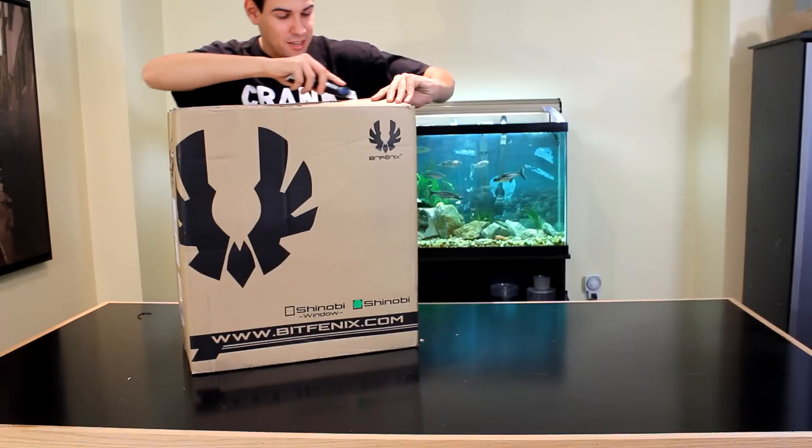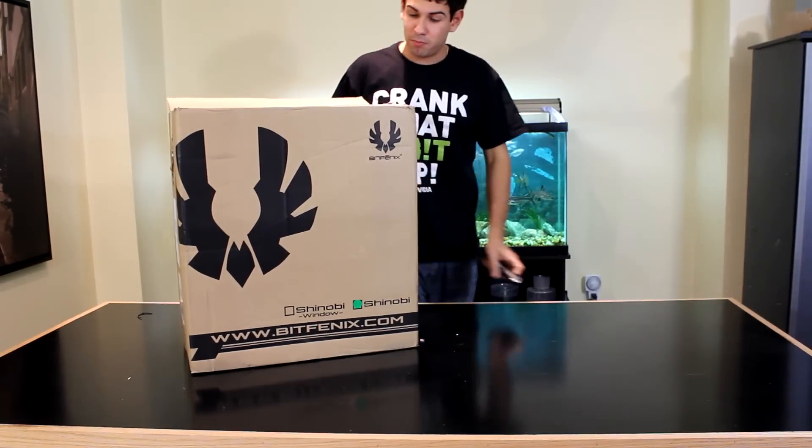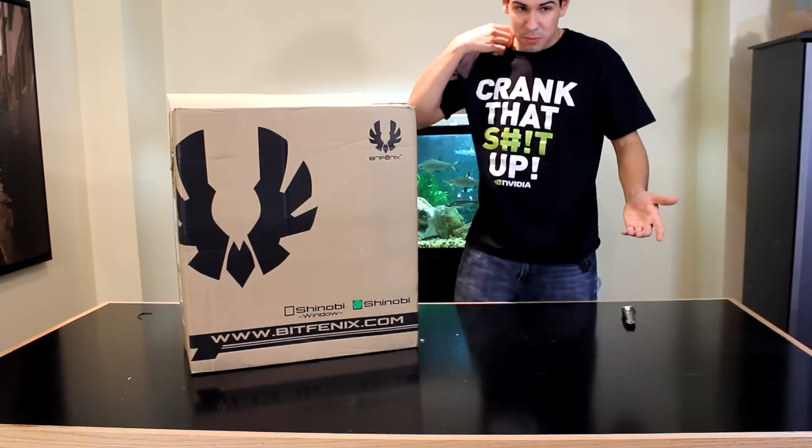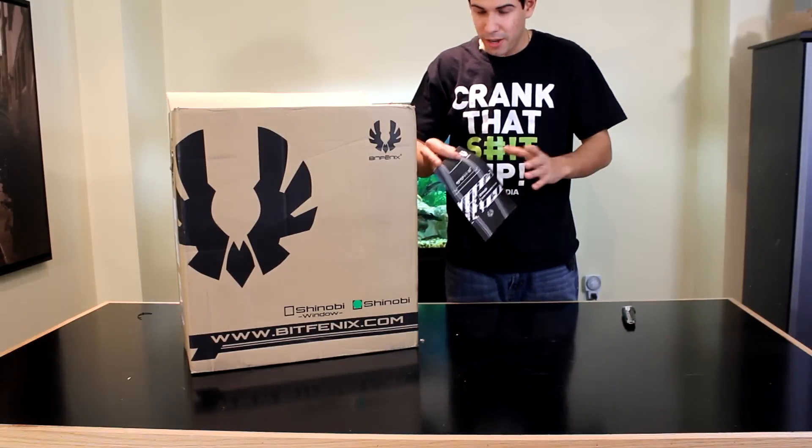Let's get this out of the box. Just like the Raider, it uses a plain cardboard box — nothing really special, unlike the Colossus, which is a full-color box. But that is their Halo case.